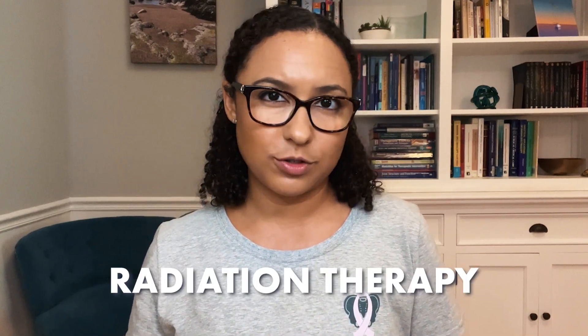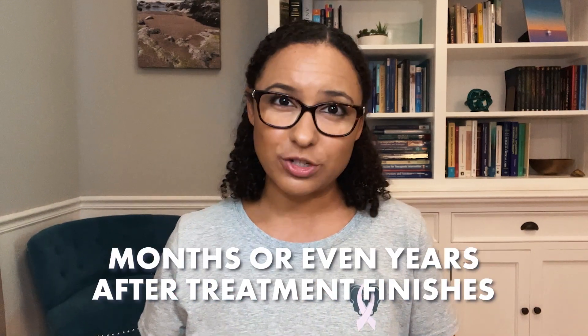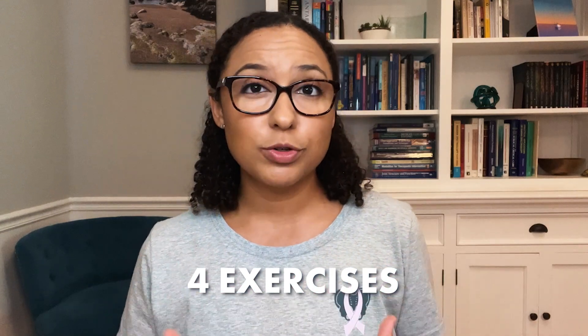Did you know that some of the side effects of radiation therapy for cancer treatment can continue months or even years after treatment finishes? If you've had radiation to the pelvic area to treat your cancer, follow along with me in this video for four exercises to help improve and maintain your hip mobility and function.